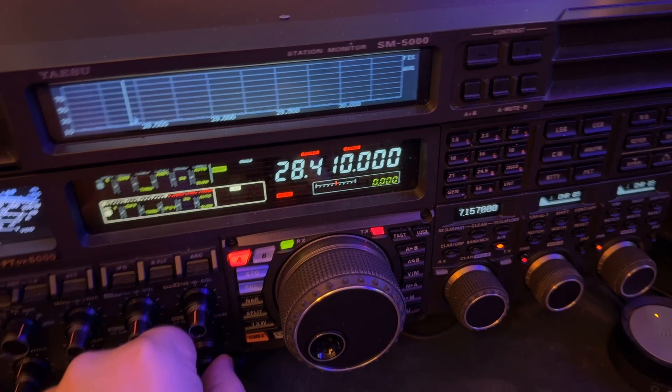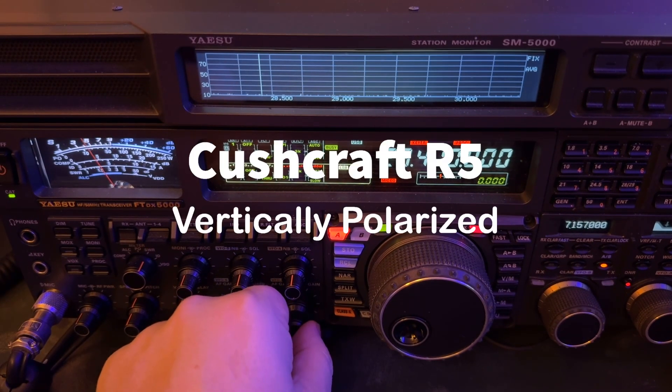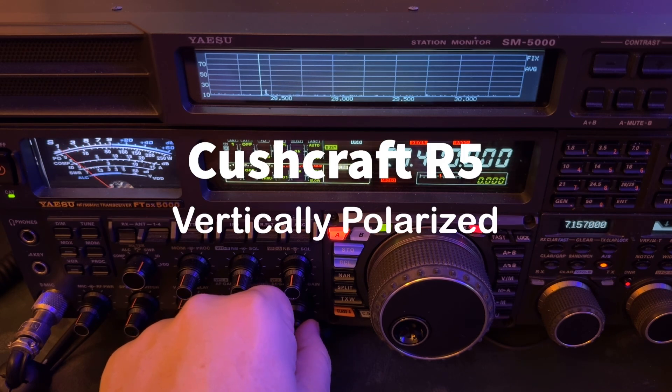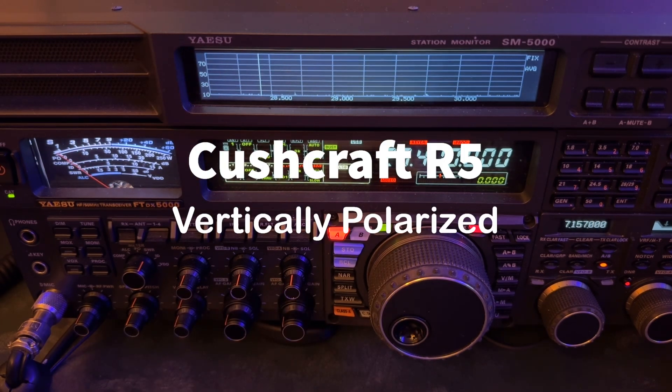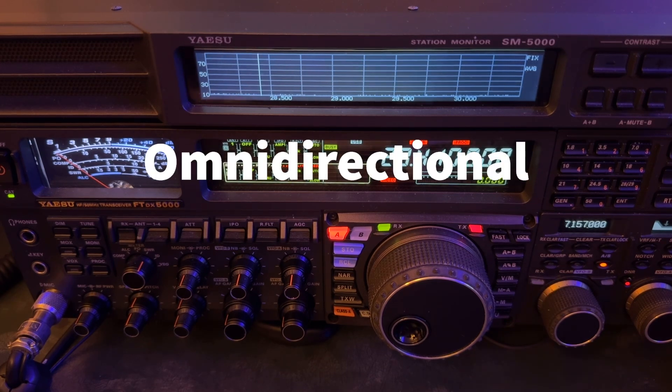What I want you to see is, look at this signal there. That is my Cushcraft R5 vertical. I'm going to switch to my doublet. And back to the R5. My doublet doesn't have the greatest lobe in that direction — it's more of a null. So the Cushcraft R5 being a vertical antenna gave me a little bit of an edge there.